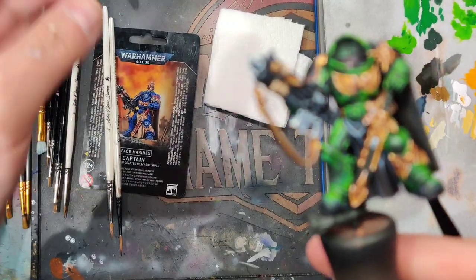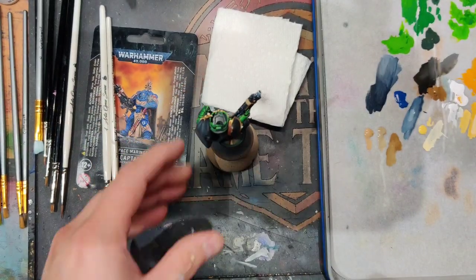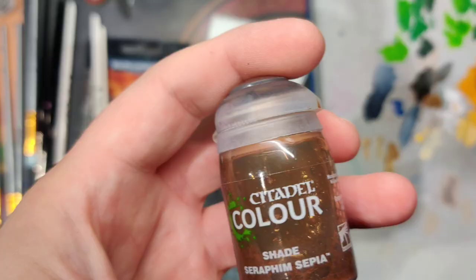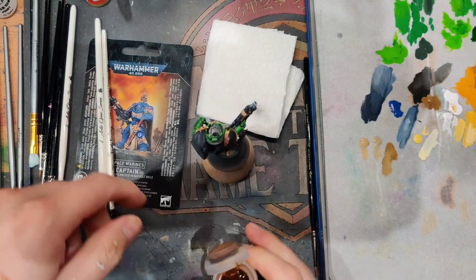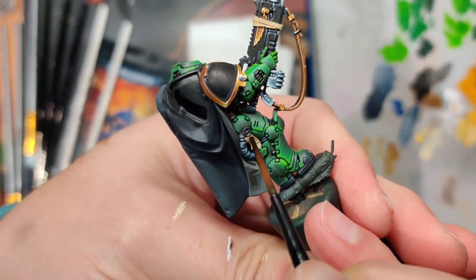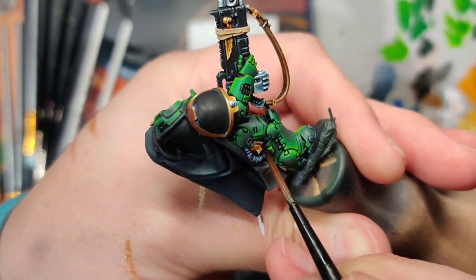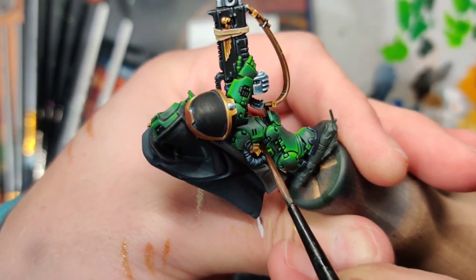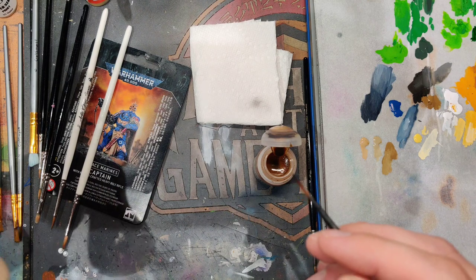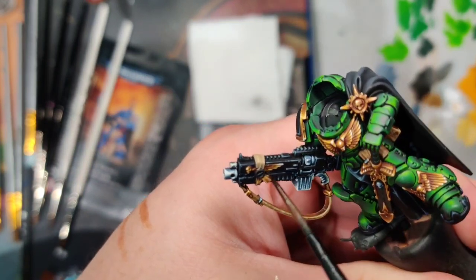Now we switch over to our Vallejo Khaki to do the base coat for our purity seals — we have one here on his gun and one hiding over here on his backside. We're going to take — not the Reikland Flesh Shade but the Seraphim Sepia — get out our liner and just give our purity seals a quick shade. It's a wash — it does say shade but it's not Quick Shade, it's just a wash. We're going to hit all our purity seals with that.